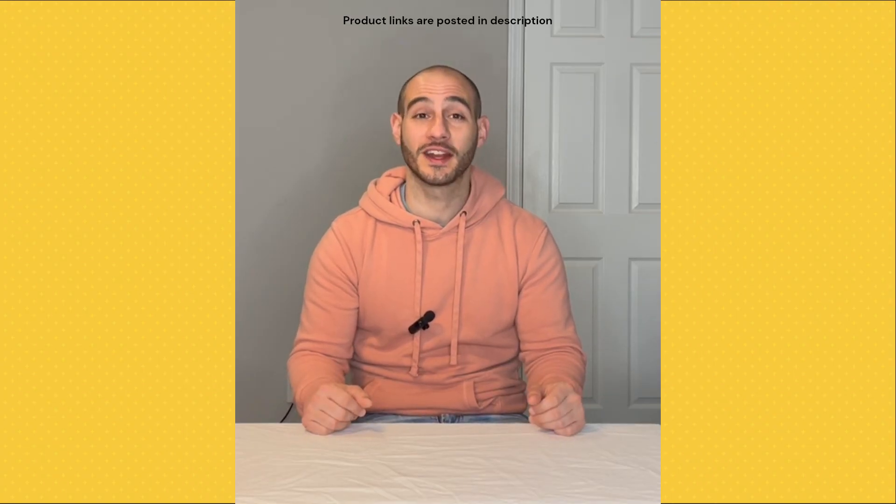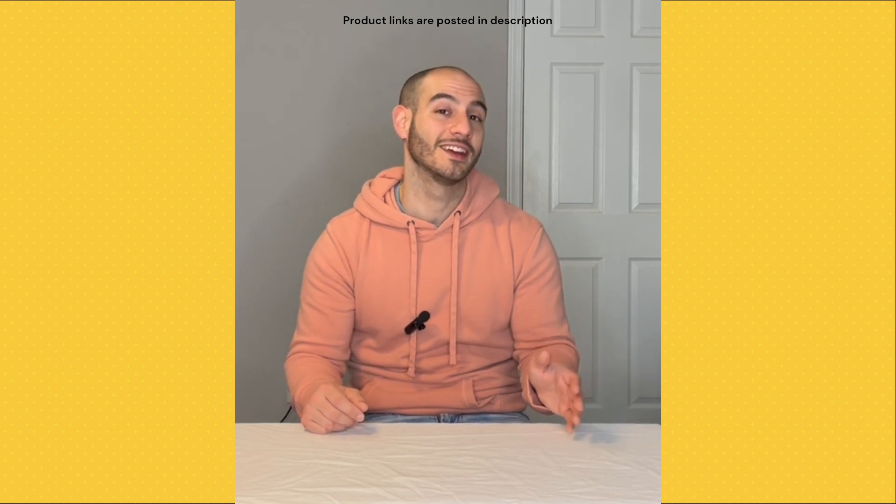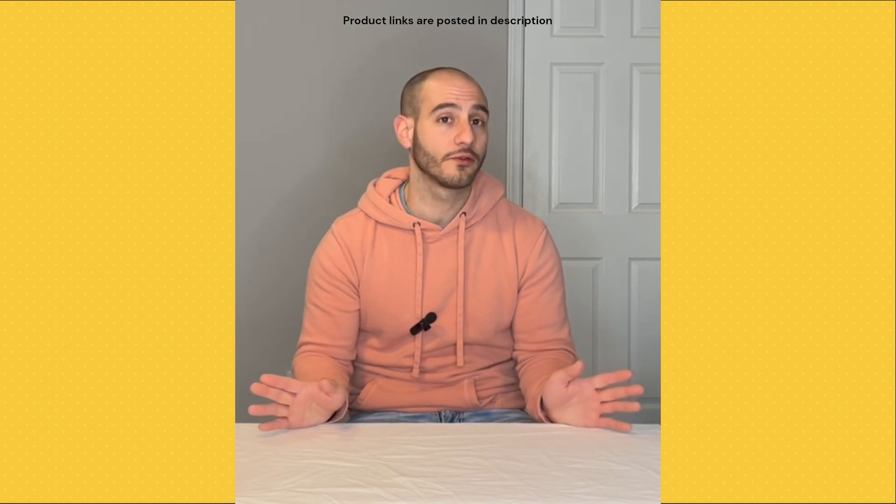Hey guys, Marco the Dog Trainer here. Today we're going to be doing a really quick comparison video of the Dogtra 280C versus the Dogtra 200C. All the links are going to be posted in the description, so feel free to check those out if you're interested.